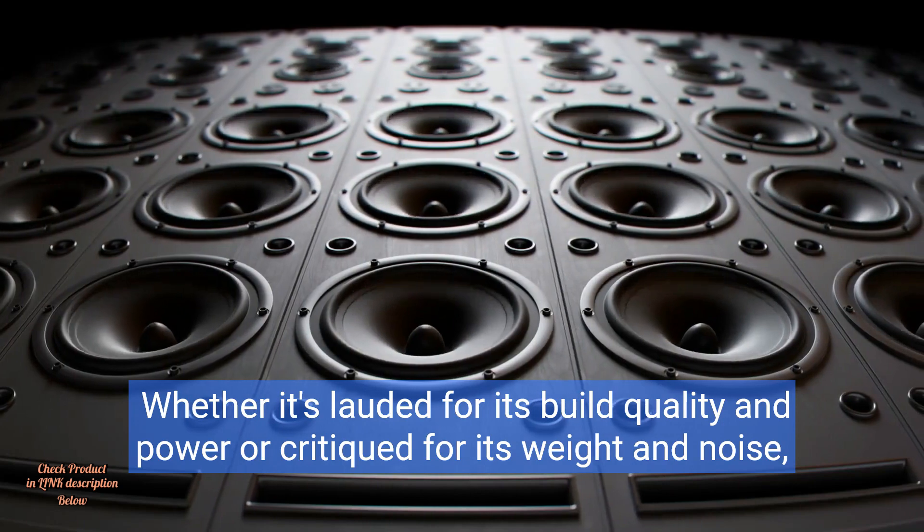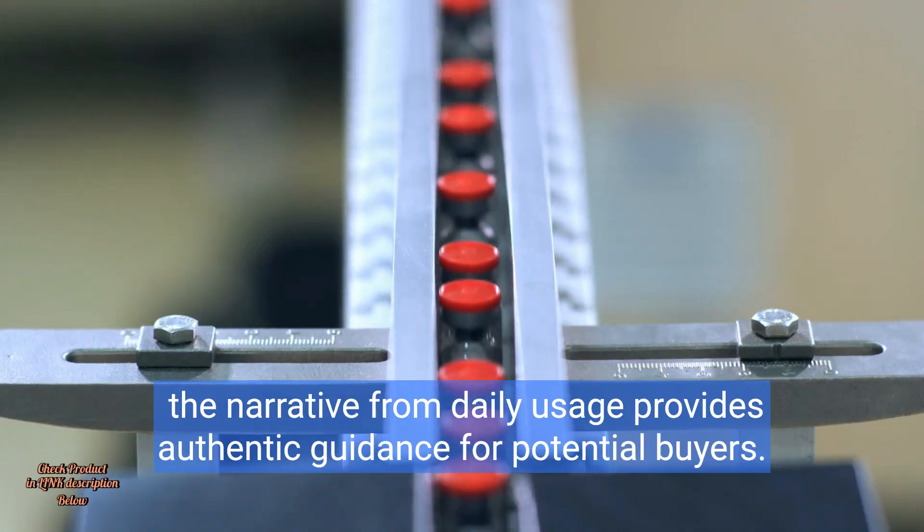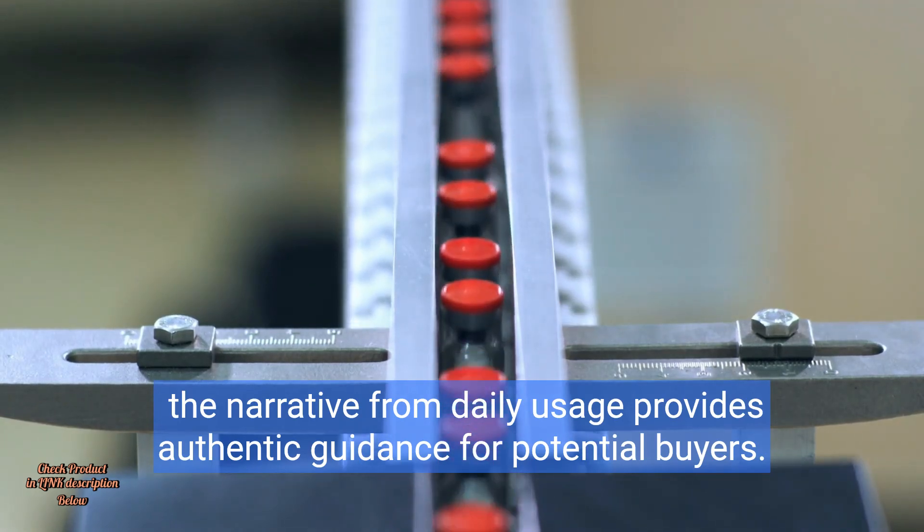Whether it's lauded for its build quality and power, or critiqued for its weight and noise, the narrative from daily usage provides authentic guidance for potential buyers.